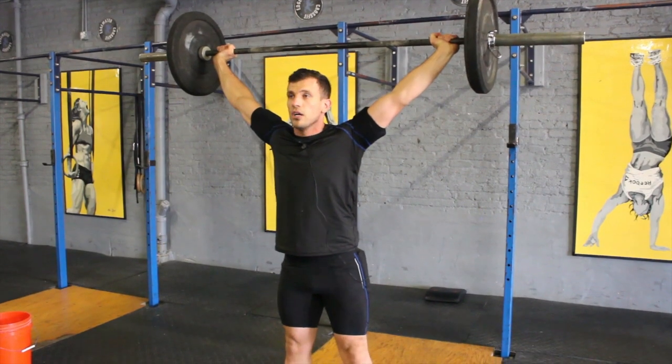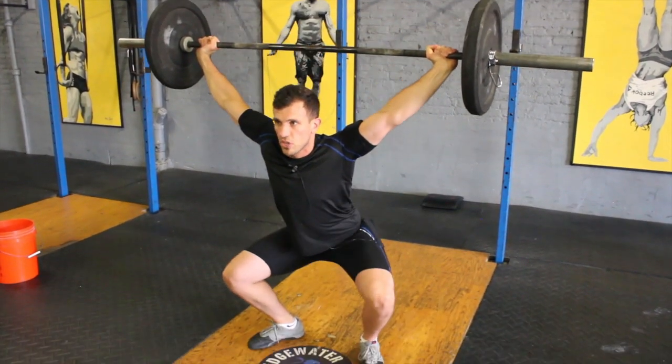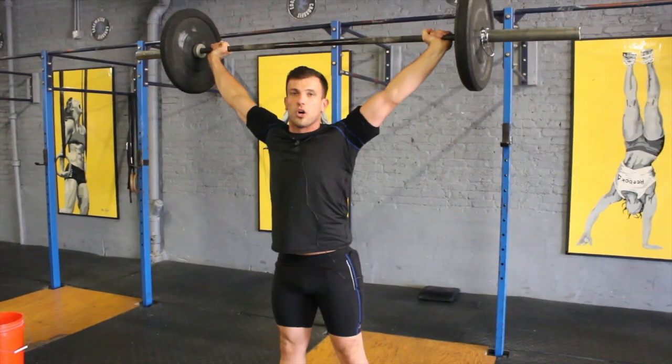I'm going to demo one more. Reach up, ribcage down, slowly through an active position, reach the bottom, and then push yourself — squat yourself all the way up.